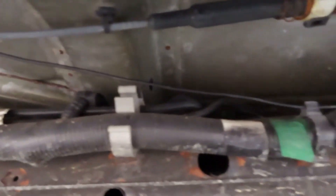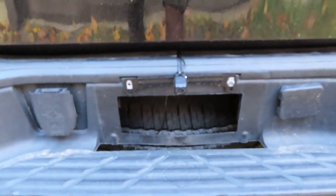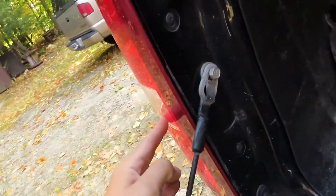Let me see if I can show you - see that? I just followed all the wires back and that goes all the way back here underneath. And there's our little reverse camera.